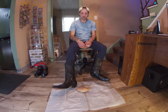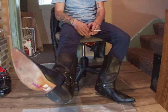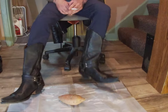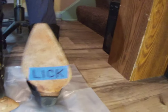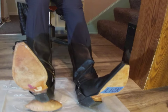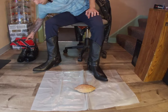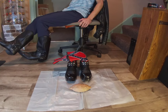You like my Cendras I got on? Got a pointed toe. Smash that potato on my Confederate Cendras right here. Here's my Confederate flag Cendras. Smash that potato with.